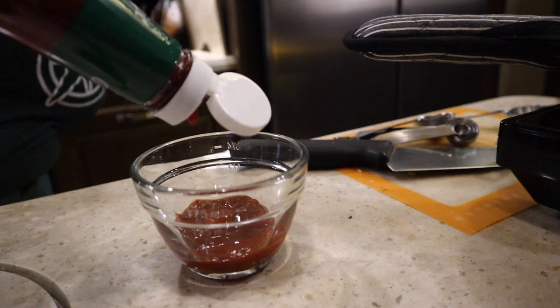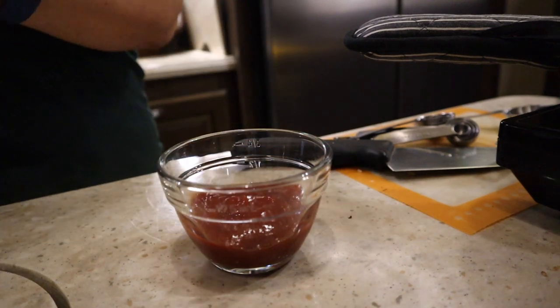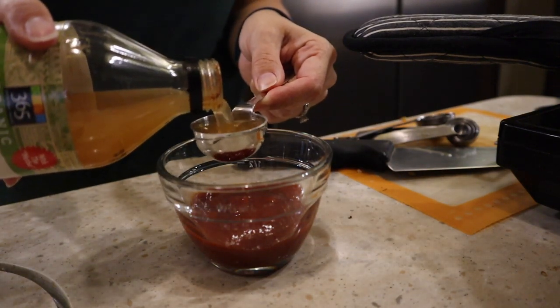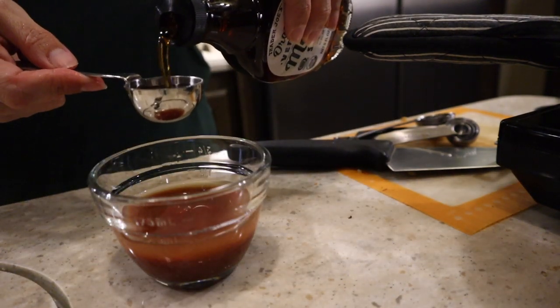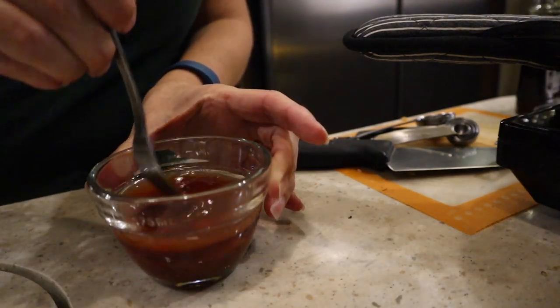While the patties bake, go ahead and make yourself a glaze. For the glaze you need a quarter cup of ketchup, one tablespoon of apple cider vinegar, and one tablespoon of maple syrup. You'll use that to glaze your patties at the end of the baking.